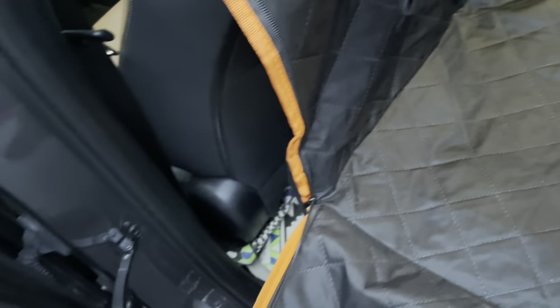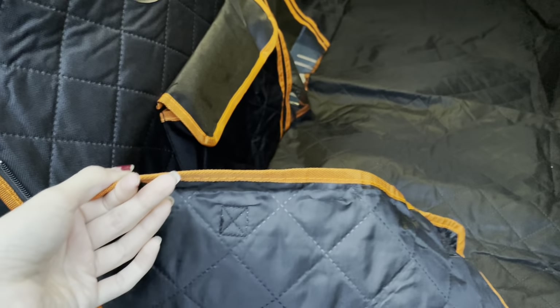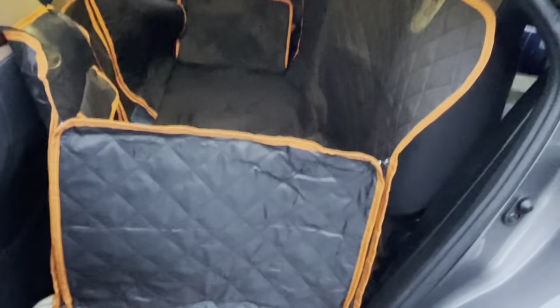This whole entire thing actually zips up together — it can zip up like this — and that is going to allow your pet to make sure that he's not damaging your doors as well. So this is what it looks like zipped up.